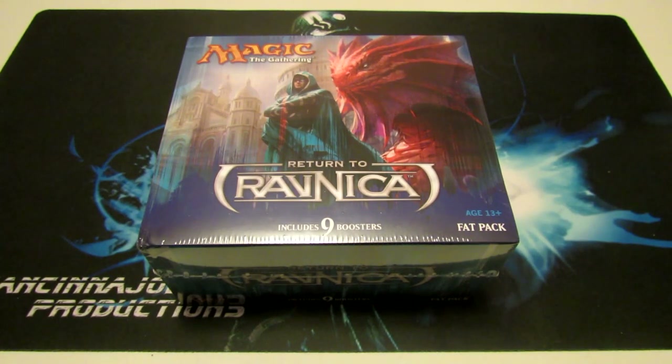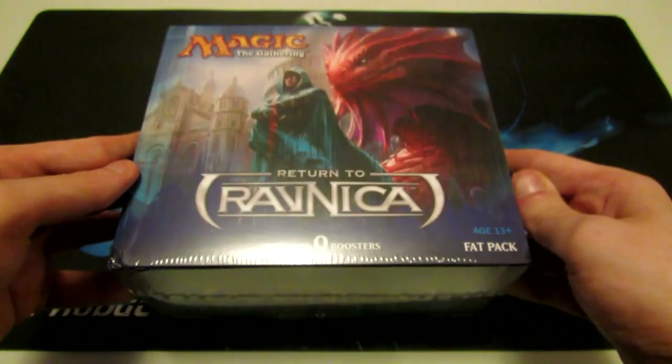Hey, what's up there YouTubers? Adjaman Senejo here coming to you guys today with another product opening. Today we have a fat pack of Return to Ravnica, and we are going to be opening this up here today.